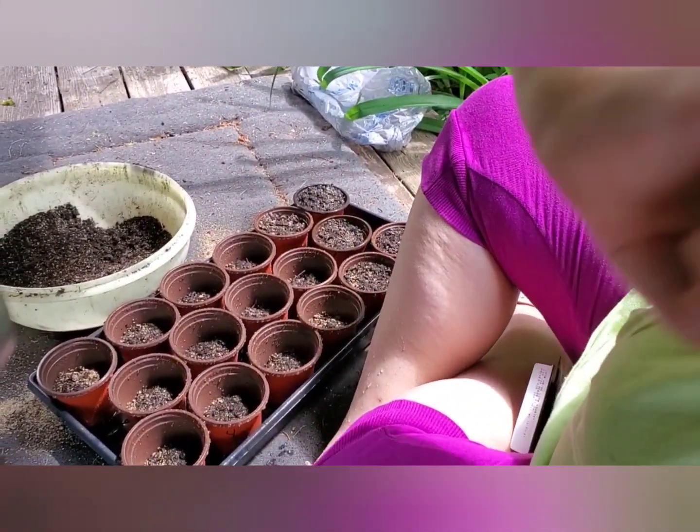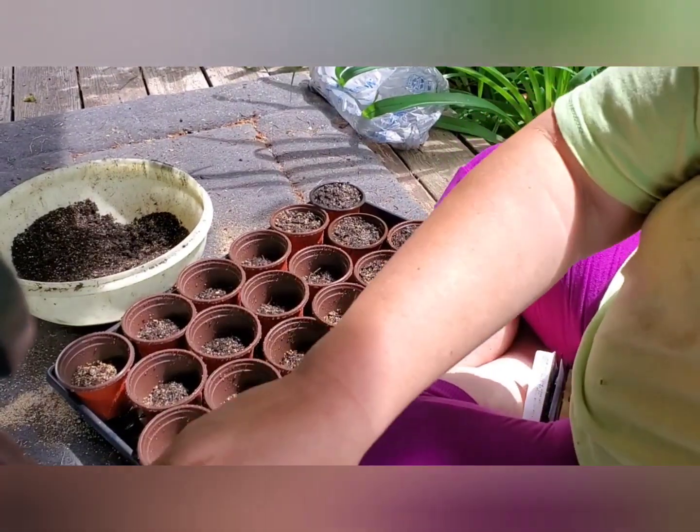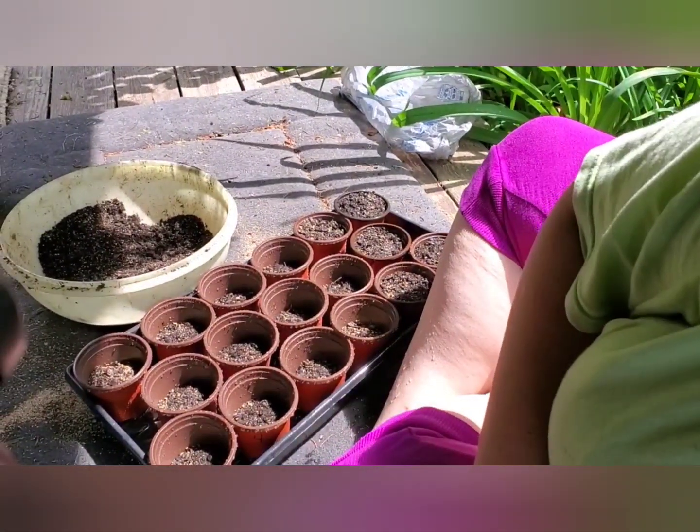Moist soil is easier to plant new seeds in than dry soil, and this way the soil will be moist especially on the surface where the seeds are going. That way I won't have to water them heavily when I'm done sowing and the seeds won't be dislodged. Let me adjust the camera — there we go.